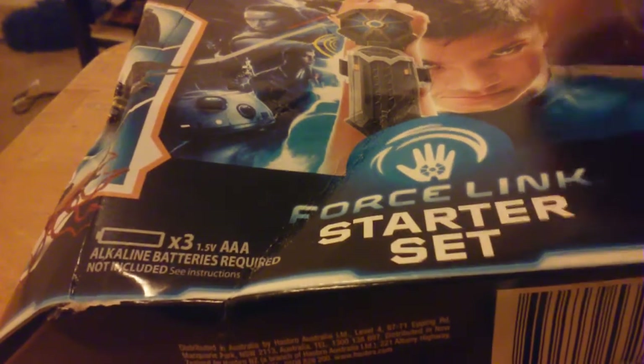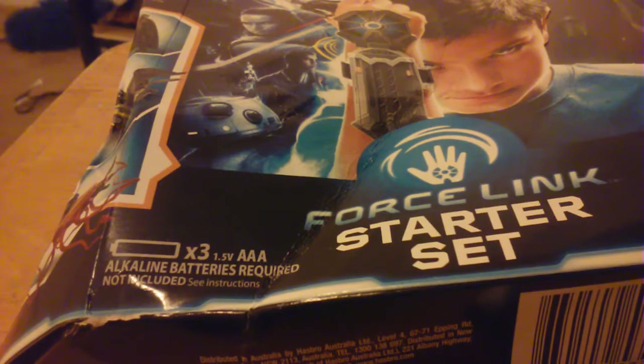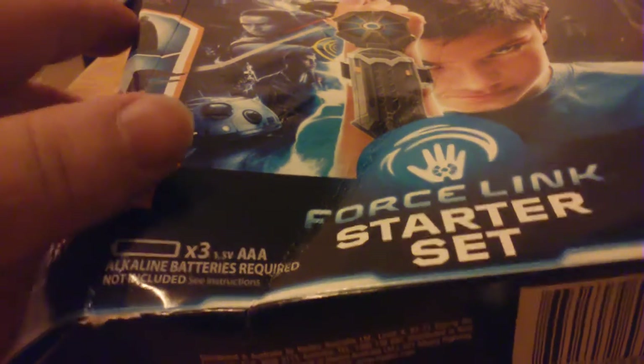They also had the first assortment of these - they had two Roses and two General Hux figures. The Rose looks pretty good; the General Hux sculpt is there but I particularly don't like him. I sell these at retail, so that's the main context here.